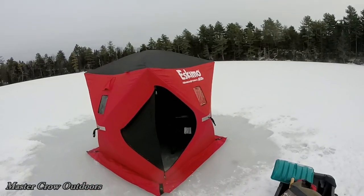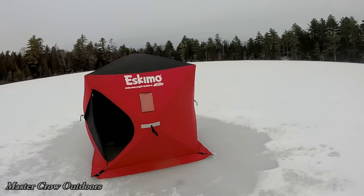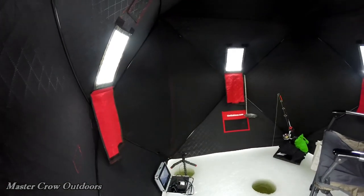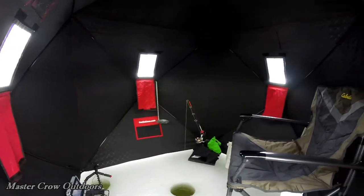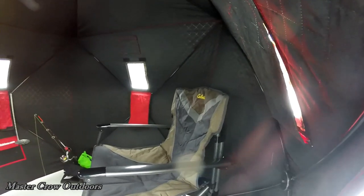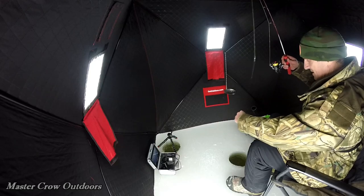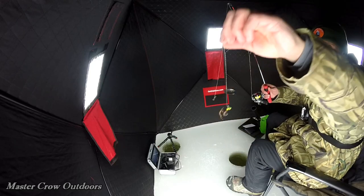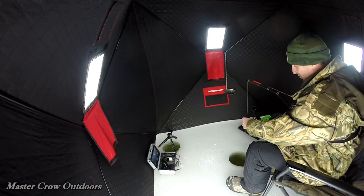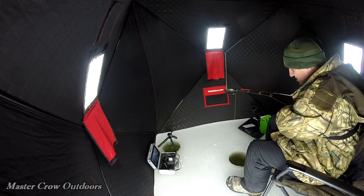Here's our setup from the outside. This is a quick fish tent — they say it's a two-person tent but it's just perfect for one. Okay friends, we're all set up finally. Got a little bit of worm on, a little jig head. Got our underwater camera ready. Going to drop this down probably about 15 feet and see what happens.